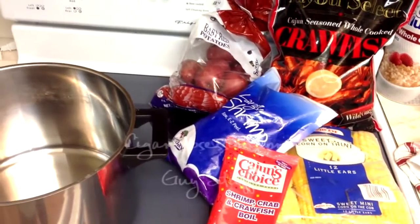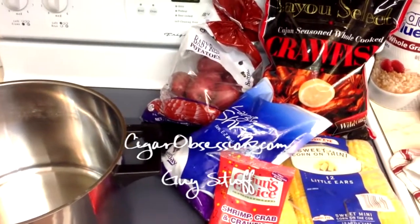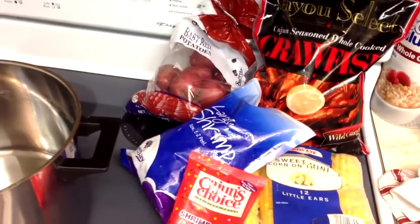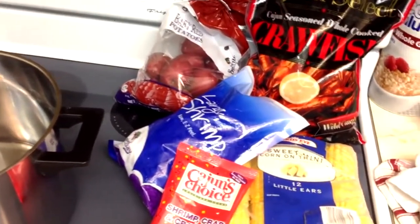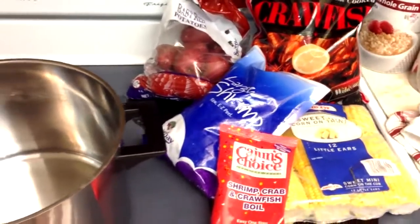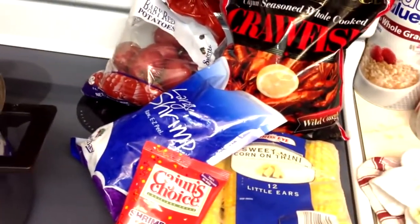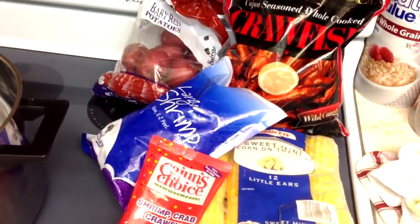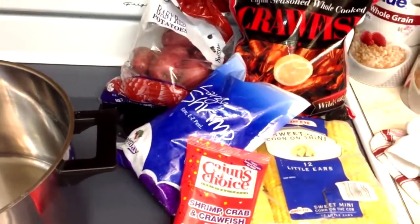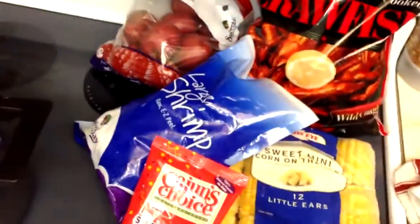Welcome to Guy Stuff. Today I've got a really quick and easy seafood meal — this is one of my favorites. I'm a huge seafood fan and crawfish is one of my absolute favorites. I'm cooking for one or two, so this is a really easy way to make it up. Obviously the best way to make crawfish is live, but you can't get it everywhere, you can't get it year-round, and it's really expensive to buy in 20-40 pound sacks.